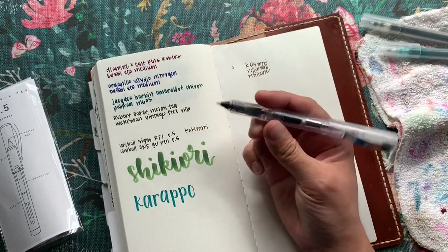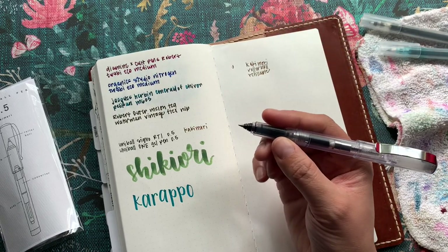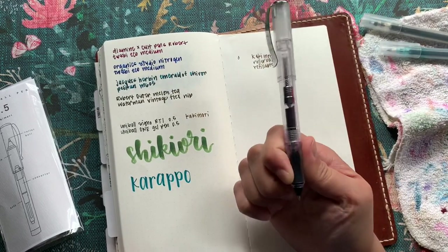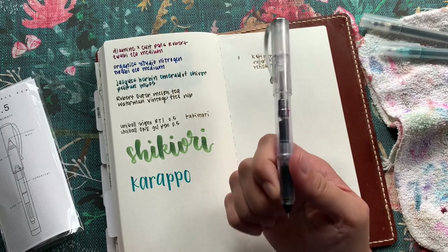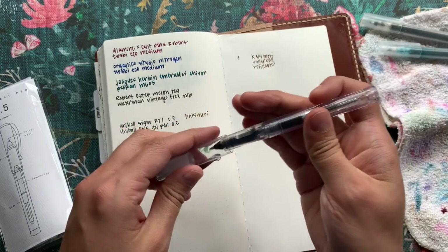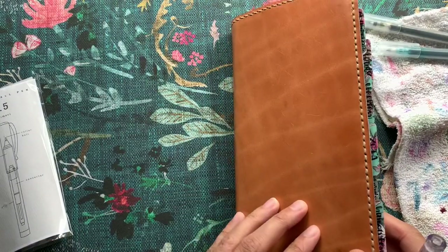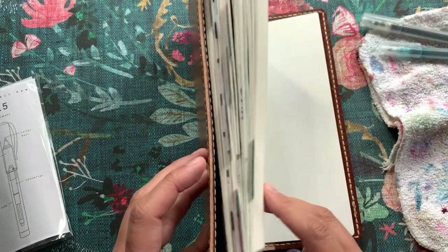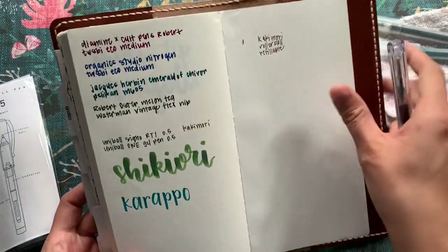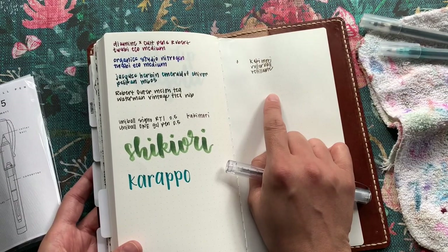Oh my gosh, this is going to be so fun to write with and it's incredibly lightweight. It almost makes me want to get the 0.7 — it's currently sold out at Yoseka but they usually restock everything. I'll put all the links below. This is the Cosmo Air Light notebook — I'm currently using this as my journal. I'll have that linked below as well. This is my favorite paper ever, especially for fountain pen inks, and I am really loving how this is writing.